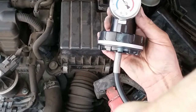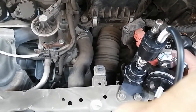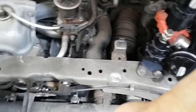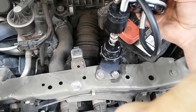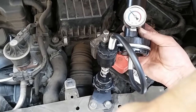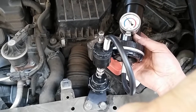Since we started at 14 PSI and it's now showing about 12 PSI, we lost about 2 PSI already within about 30 minutes. This is how you perform a pressure leak-down test — use a pressure tester, wait about 15 to 30 minutes, and if you see any pressure loss that means there's some type of problem in the cooling system.